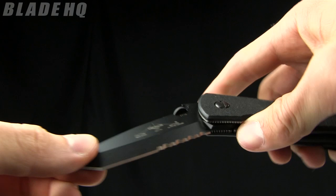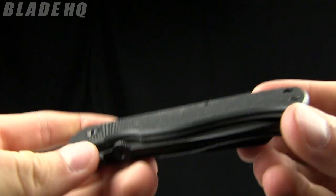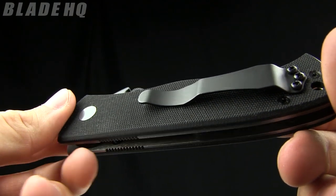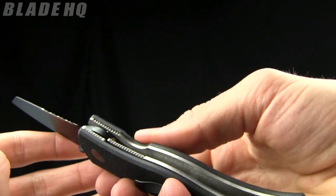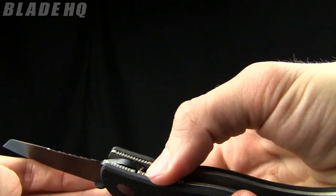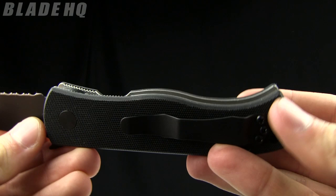It does come in a couple other versions — stone wash, satin, that sort of thing. The handles are black G10. It's got a titanium liner lock, so those liners are all aerospace grade titanium, which is pretty awesome. They've got some great materials.